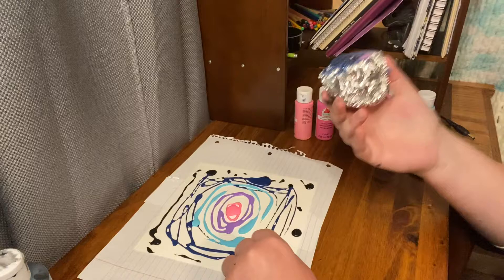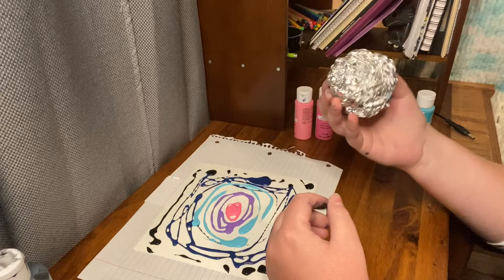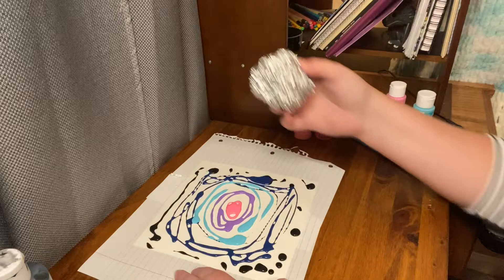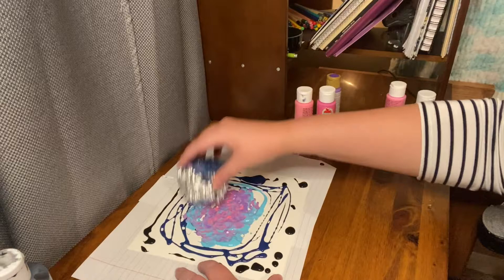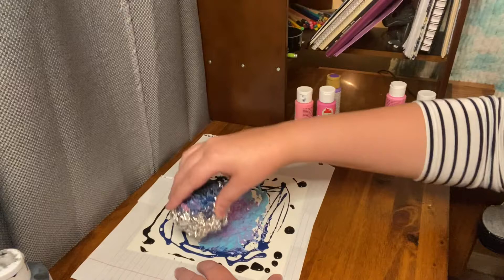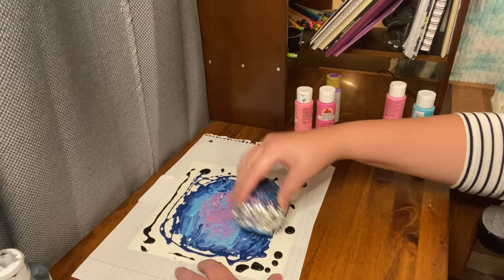Okay, so since I already have some stuff on here, I'm just going to use the other side. I think that'll be easier. But you do want to crumple a piece of aluminum foil into a ball — about this size; you can make it smaller if you want. And then you just go. So I'm going to start in the middle, just dabbing away. You can go in circles, you can go any way you want. Now I'm trying to mix it, moving it a little bit back and forth like that — that'll mix it easier. Just like that, and then go in a little bit to help it mix some more.